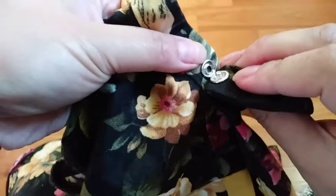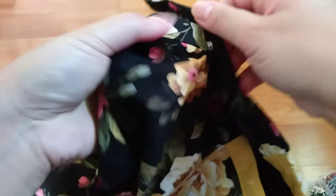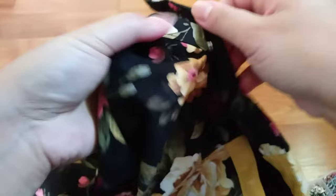And here we have it — perfect buttons. This is all for today, thank you so much for watching, I'll see you again next time. Bye!